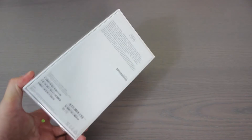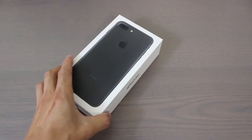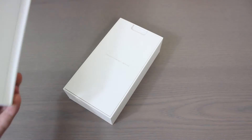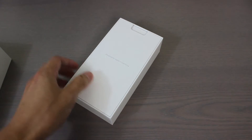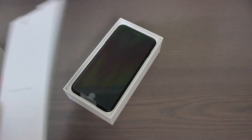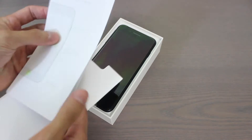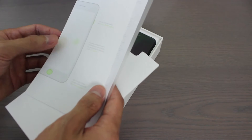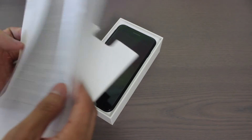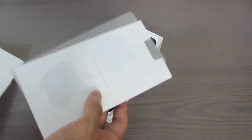We're going to open it up and take a look at what's inside. Opening up the box, we got some paperwork here — 'Designed by Apple in California.' Inside here we got a welcome to iPhone card with basic information that you probably won't need, and you have your Apple stickers as well.